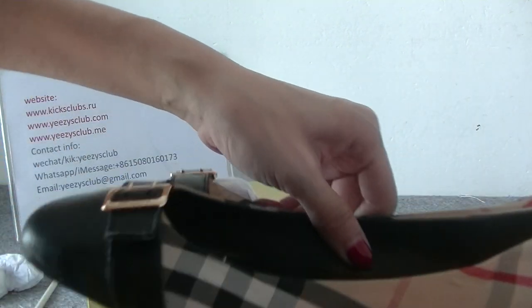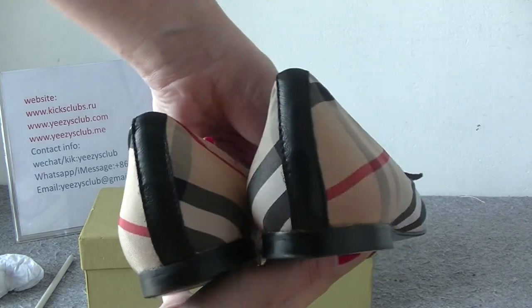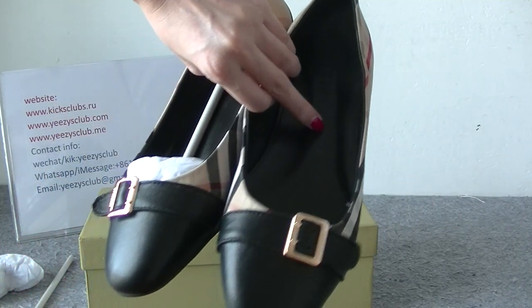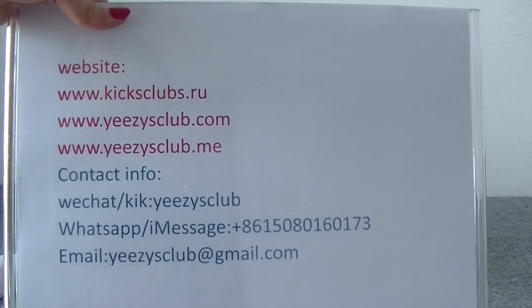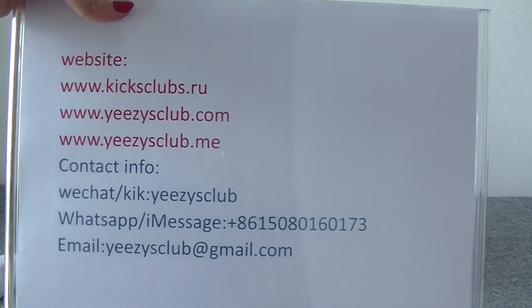So this is the shoes I want to show today. You can contact us directly if you have any interest. Or you can go to our website to see more detailed pictures and more shoes. Thank you for watching. See you next video. Bye.